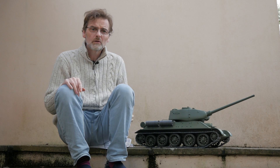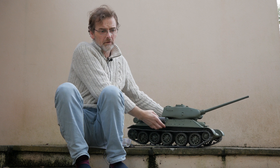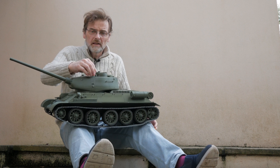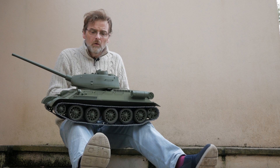Welcome back to Model Marvels — long time no see, and this is the reason, or one of the reasons why it's been such a long time. This is our tenth scale 3D printed T-34.